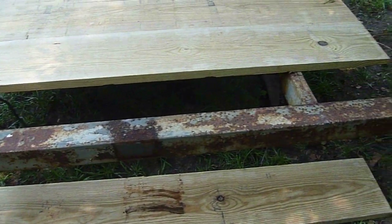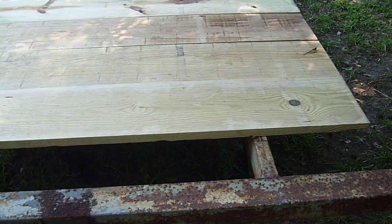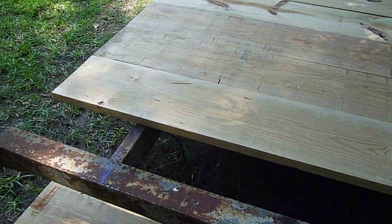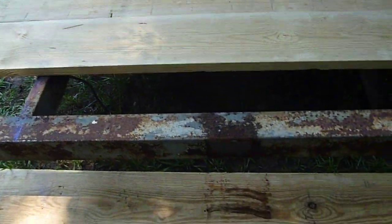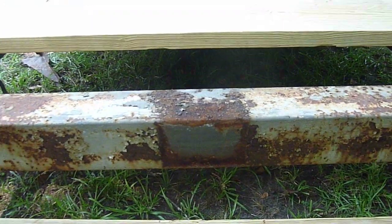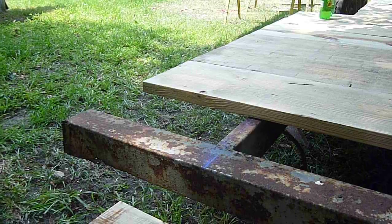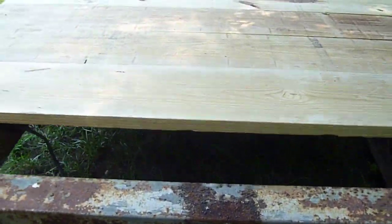We bought 14-foot 2 by 12 pressure treated lumber. The 14-footers we cut into 7-foot lengths. We marked our center point on the frame and then measured out our boards to find out how much overhang we had. In this case we ended up with 15 and a quarter inches of overhang on each side, and we cut all the boards.